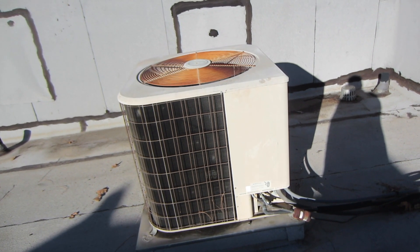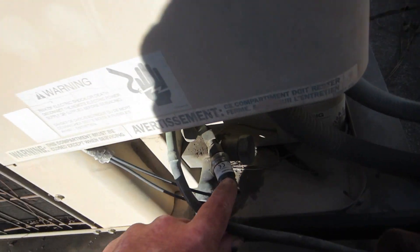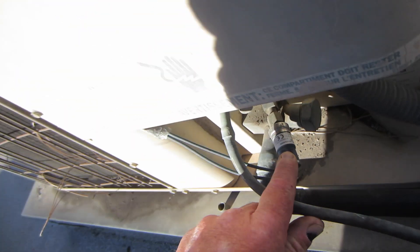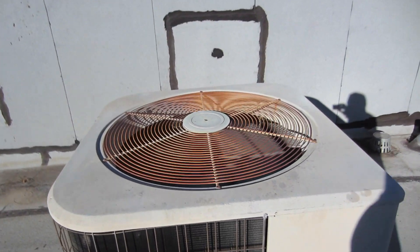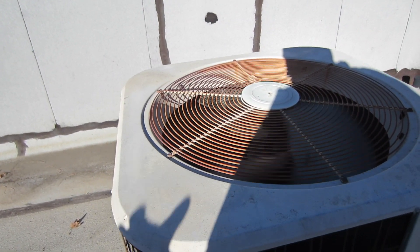So what I did is I just put a head pressure controller on here — 325 and it cuts out at 225. So after the fan motor cuts off it's going to pick up less heat, it's going to lower my head pressure. That way I don't damage the compressor.